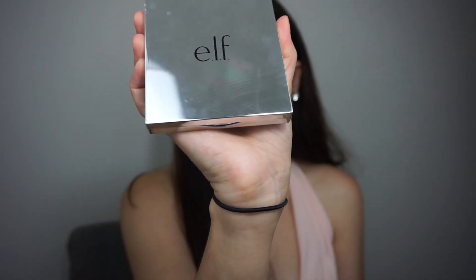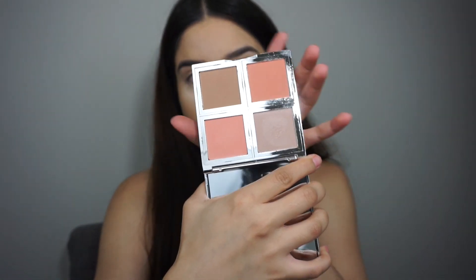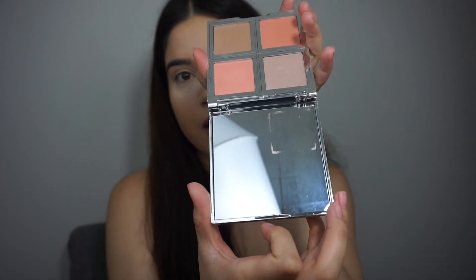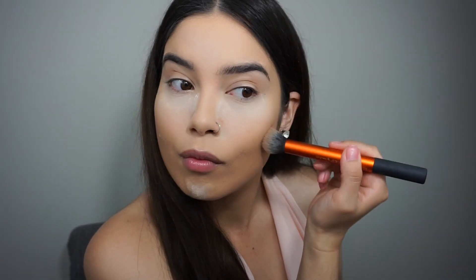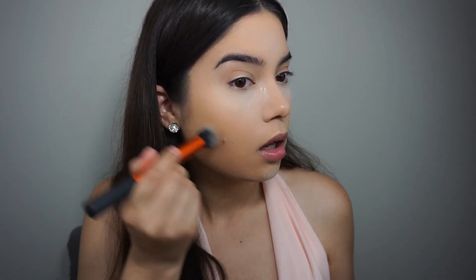The packaging is so pretty, and it has this huge mirror. We are going to contour with the Real Techniques Contour Brush. I have to be extra careful because I don't want to move anything around.